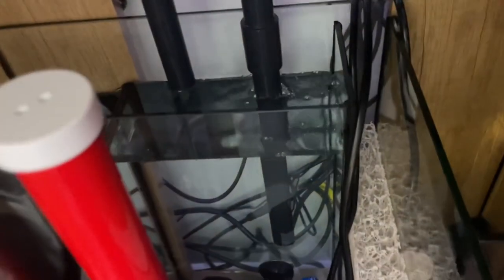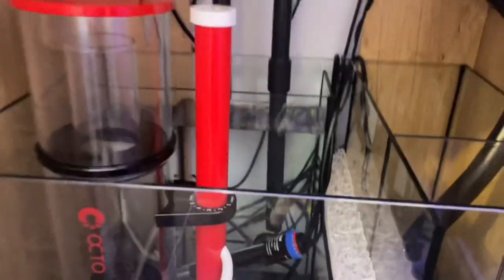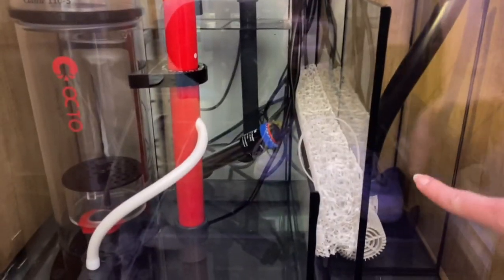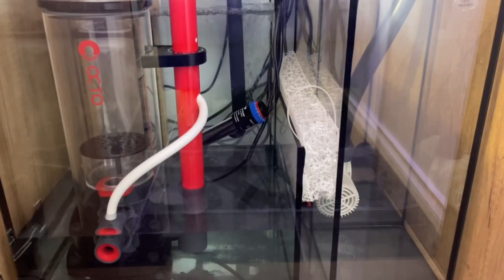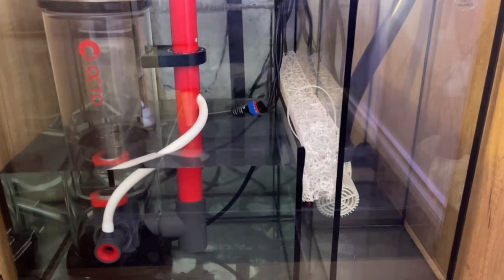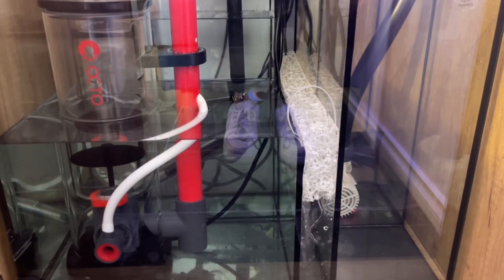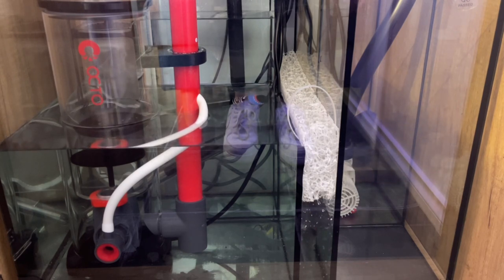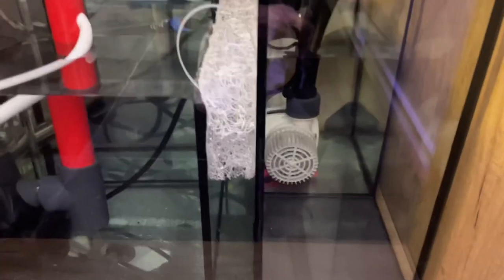As you can see, the water is going up through here, down through the filter sock, out through the bottom, and it's filling up this chamber. It will eventually get to the point where it goes through this section, fills up over here, goes down under, and out through to the return pump section. I'm trying to fill it up to the point where the return pump chamber is about in line with the sponge there, so I'll keep filling it up.